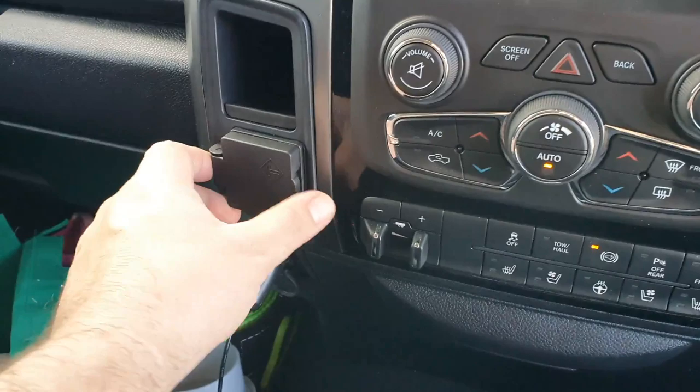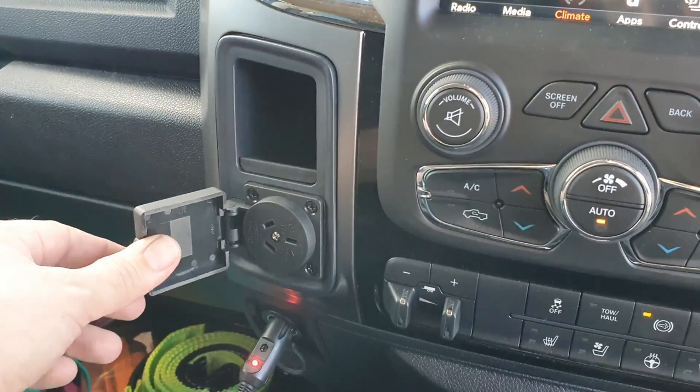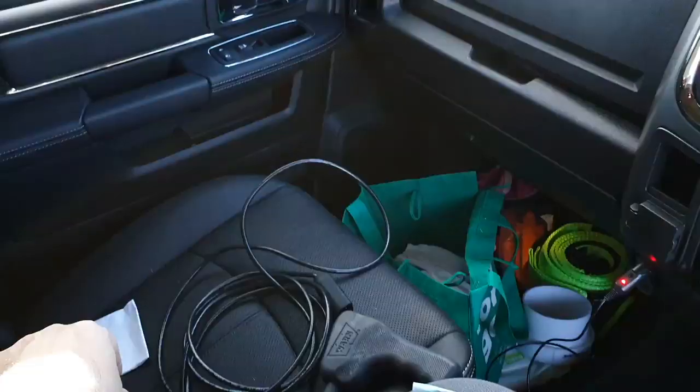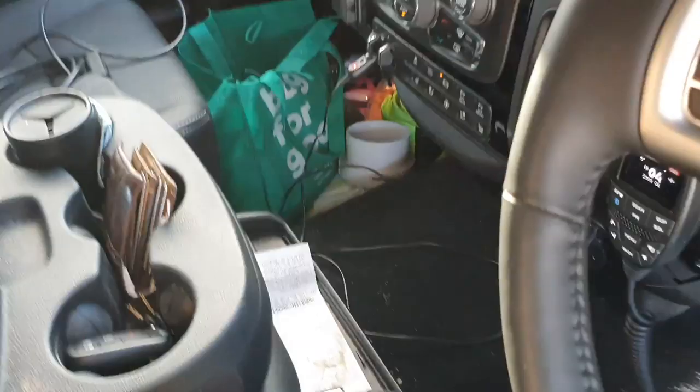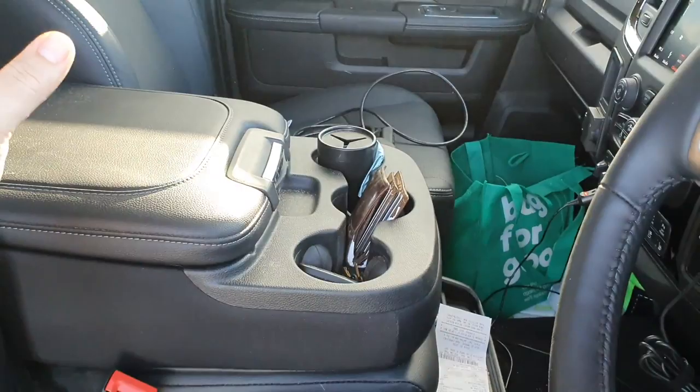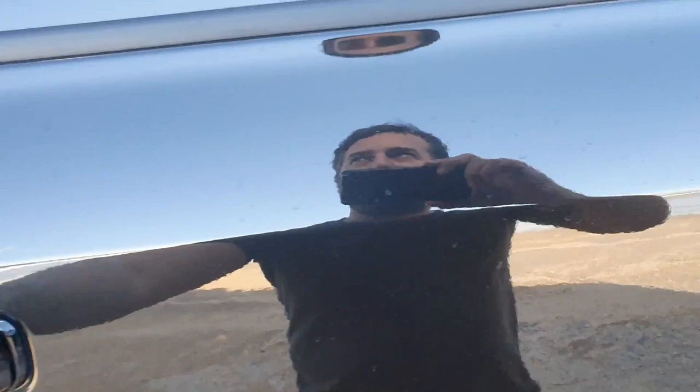Down here you've got a little power point. I'm not sure how big the inverter would be, but it's just for basic stuff - charging maybe a laptop. I haven't even used it - it's not really ideal where it is. You've got your secondary seat there as well - that's your bench seat, the middle seat - so that obviously just folds up. I won't do it now because all the money and everything will fall out of it.